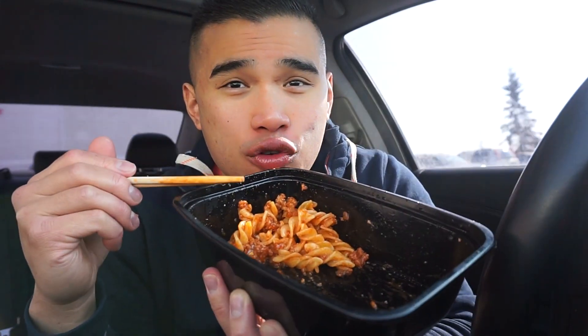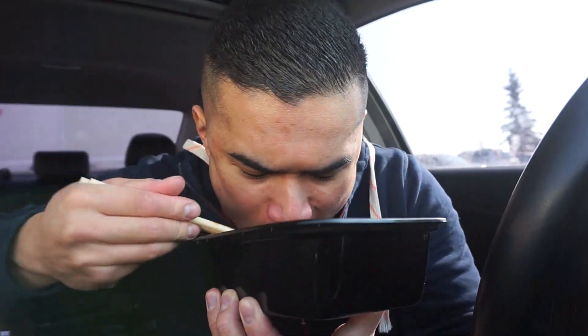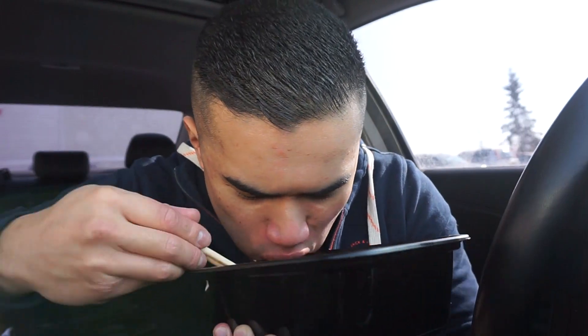Where else can you get this much food for a dollar? I'm pretty pumped that I saved some money here.